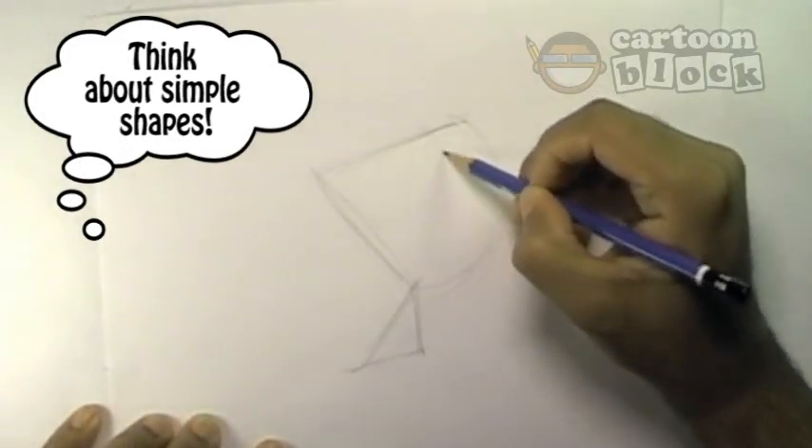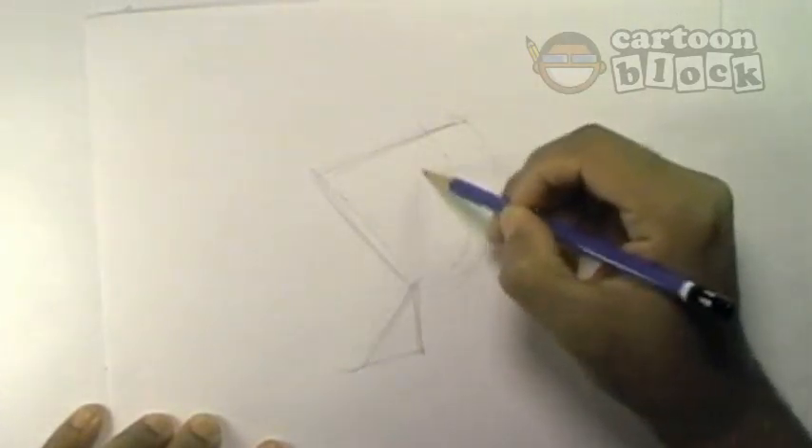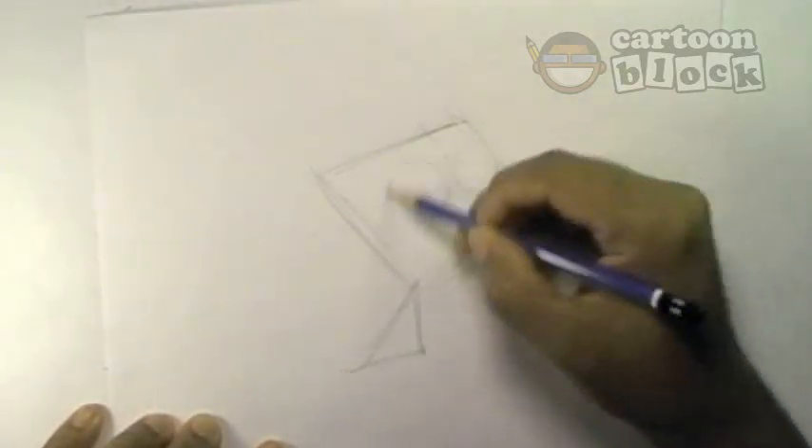Let's get his center line right here. The center line goes between where his eyes are. Let's give him just two big circles right there.